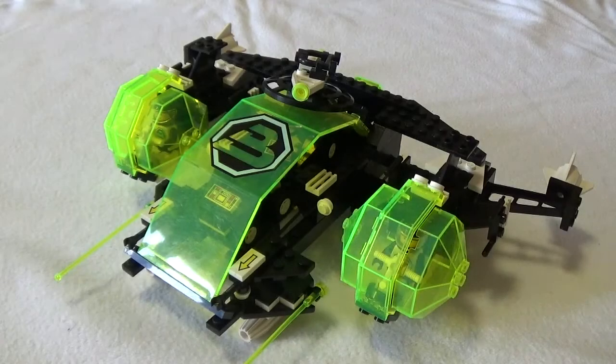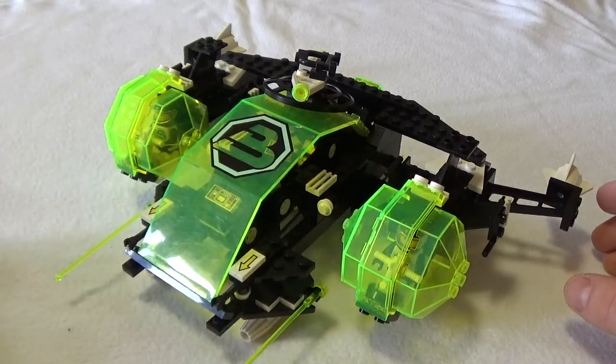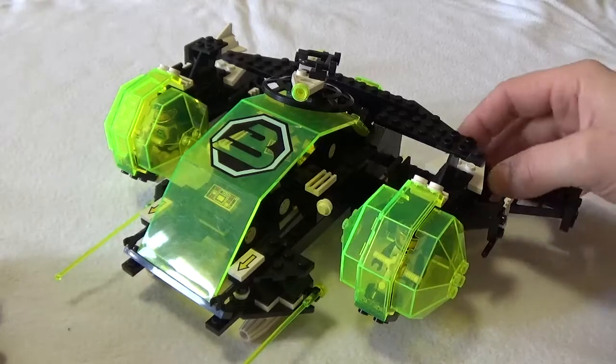Hey guys, how are you? It's Brick Nostalgia here once again. What I would like to do with you today is to review the Vintage Space set number 6981 from 1991 — in other words, the Sayusi — which is one of the Blacktron 2 series sets from the early 90s.